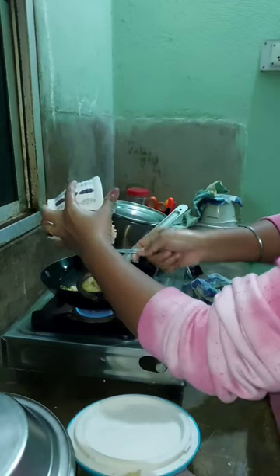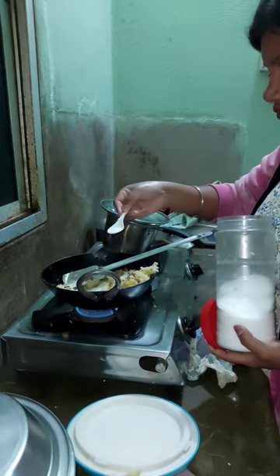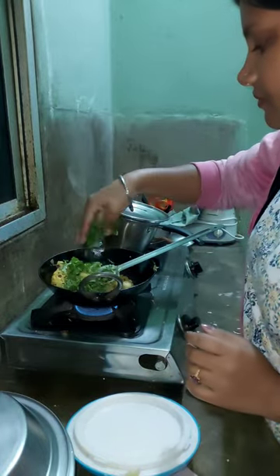We add the mirchi, then add the pyaas and add a little bit of salt, and add a little oil.